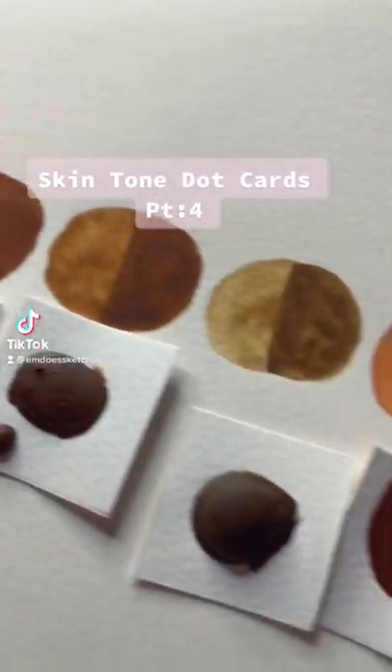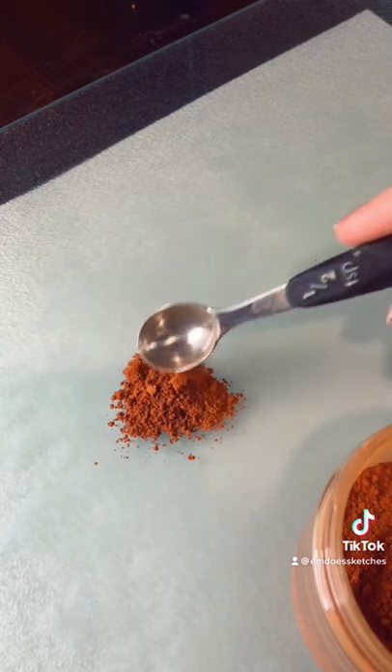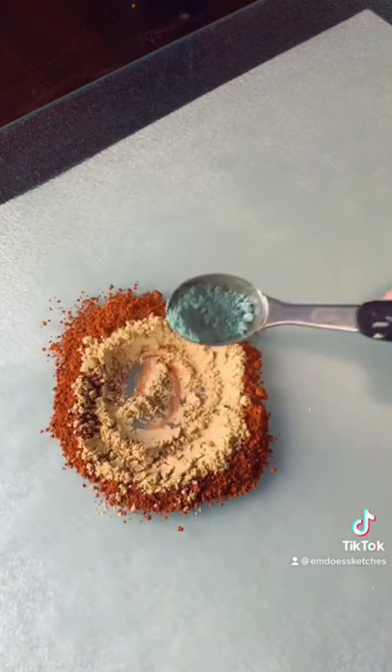Come with me as I make the paint for my new skin tone dot card set I just released. The skin tone I want to make today is like a lighter pinky skin tone, very similar to my skin tone.